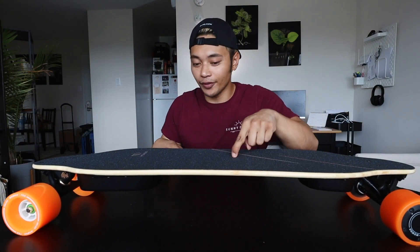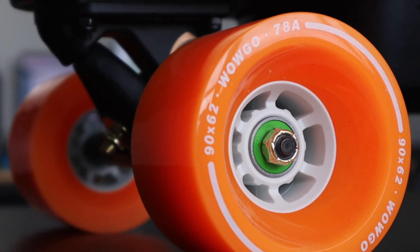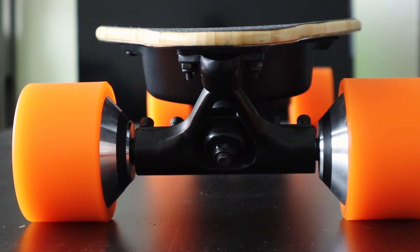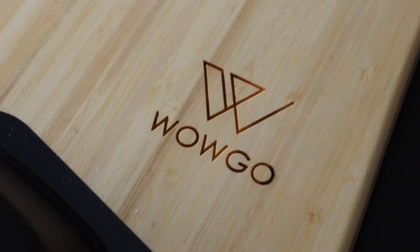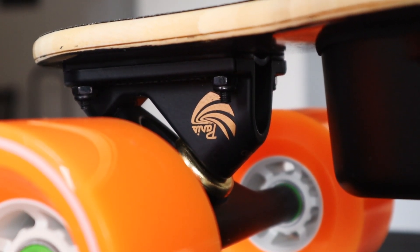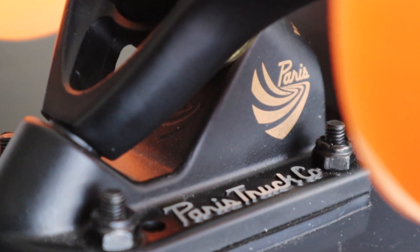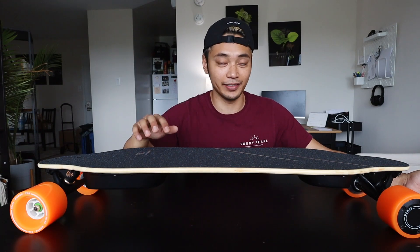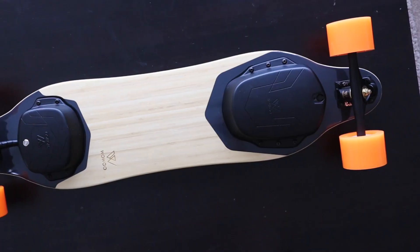Just take a look at this beauty — this new bamboo deck is supposed to be extra flexy while still being very strong, and we're definitely going to test that out later. It comes with 90 millimeter wheels in the front in a normal finish, and interestingly the hub motors on the back come with a stone ground finish. The deck is made out of bamboo and fiberglass, which should make for a really flexy, comfortable ride. The board also comes stock with genuine Paris trucks.